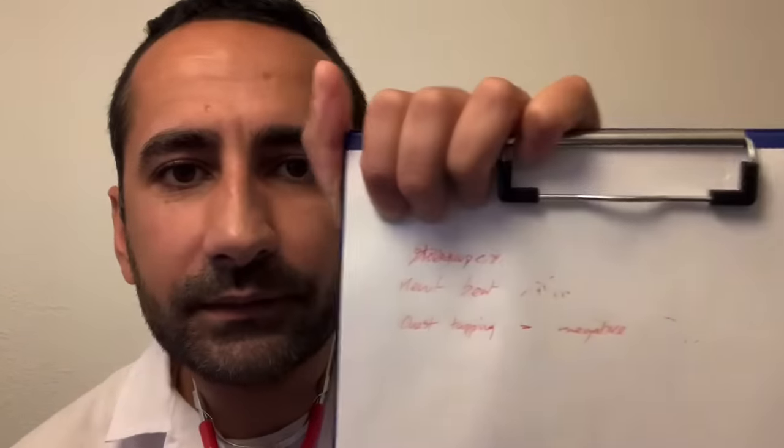I'm just going to record the results of that first test. I'm using the stethoscope. Heartbeat — a normal rhythm to the heart. Tapping — any fluid in the lungs: negative. You'll have to excuse my handwriting. I am a doctor, and to you it may look illegible, but that's normal.